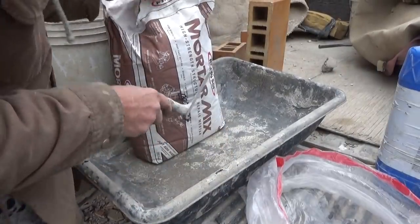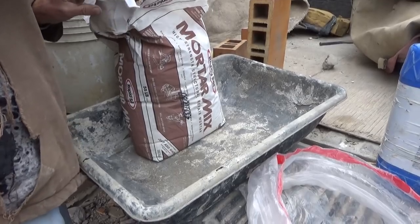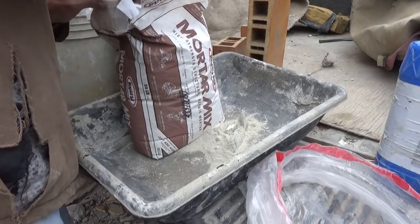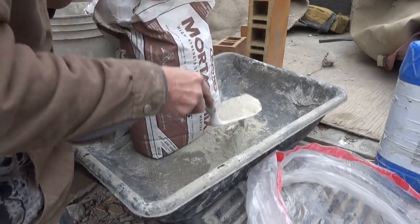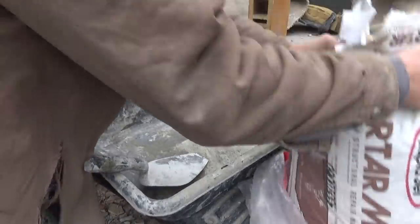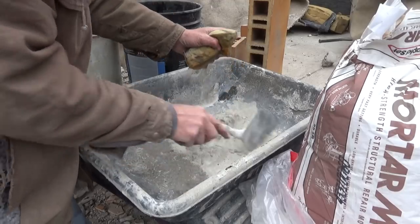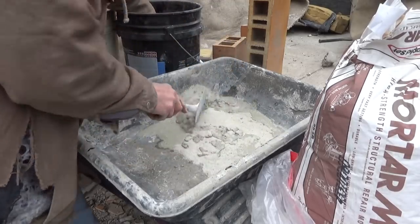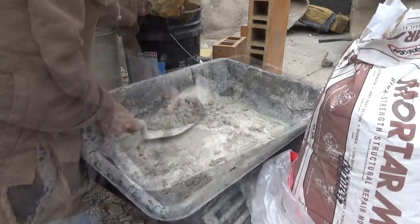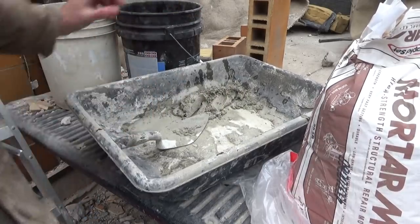Here's what I'm doing. I'm just mixing a couple trowelfuls of this rapid set so I can lay that first one, and then I'll go start cutting the other ones. That'll give it time to dry up. I'm just going to mix this up a little bit. We'll only need a little bit. That's all I need.